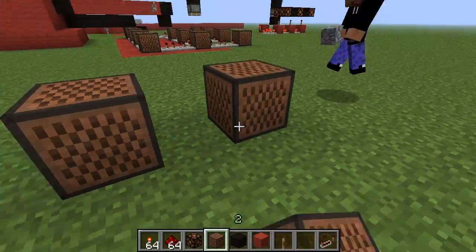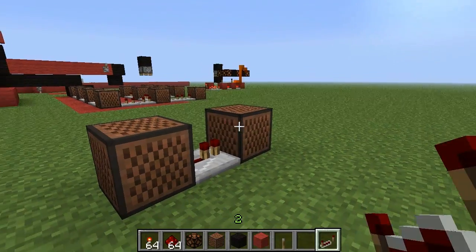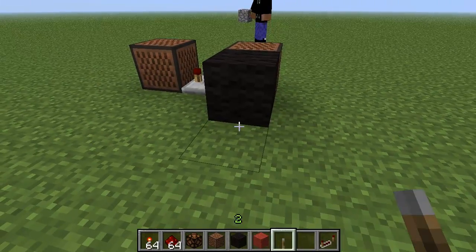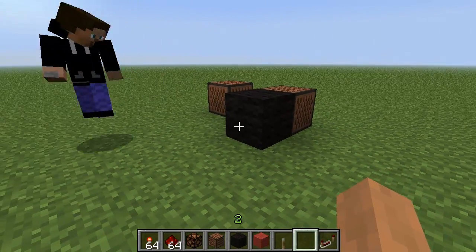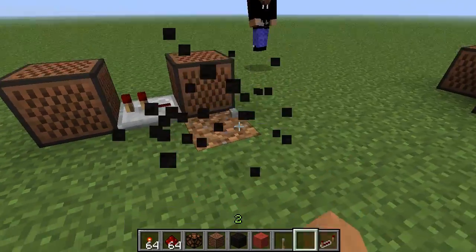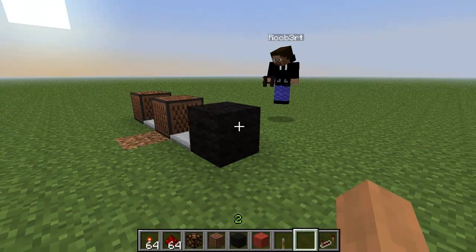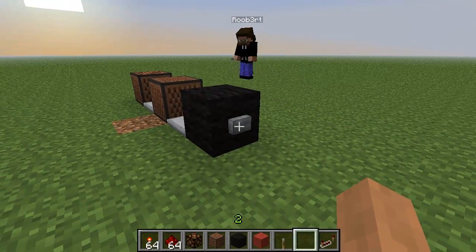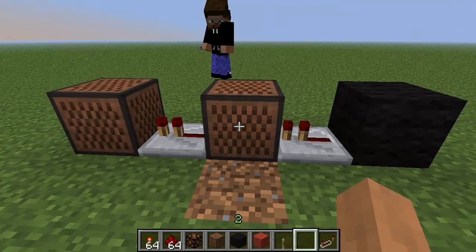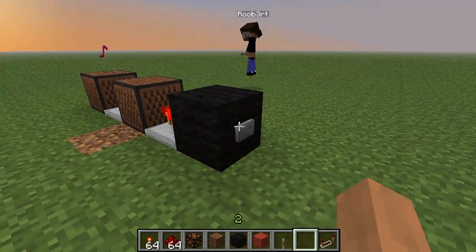We should actually make a doorbell right now! There's one note block, and there's another. A doorbell would be like: tan tan bum bum. Slap a button on the block - there we go. Wait, we're not getting the charge to this one. Remember, only repeaters can send signal through blocks, so make sure you put a button correctly. Need to time it out more - there we go!